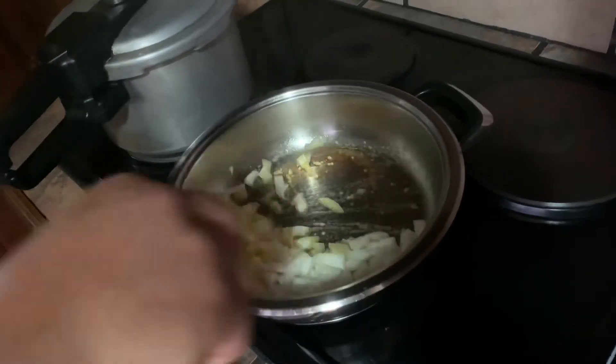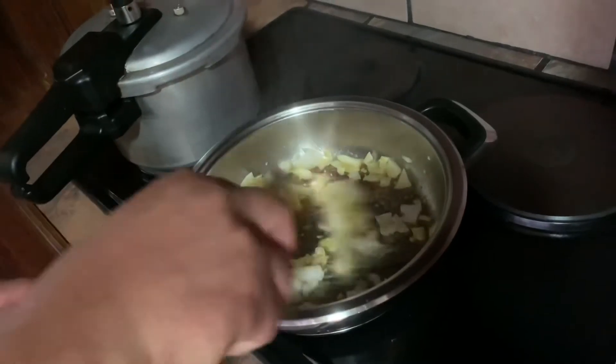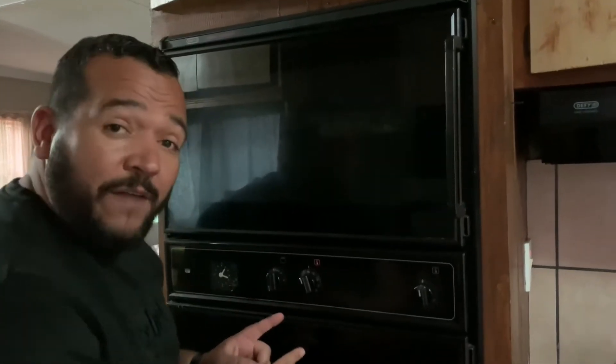It's going to come out very nicely. Remember we're going to grill this, meaning you need to preheat your oven to 180 degrees Celsius so that when the mince is completely cooked, we can put it inside the gem squash and grill it in the oven. So remember: 180 degrees Celsius, preheat.